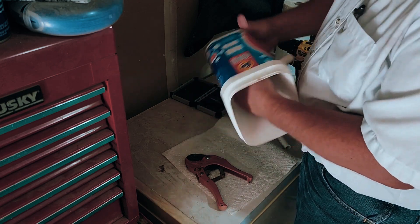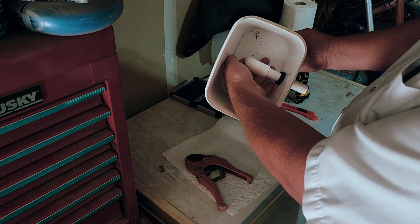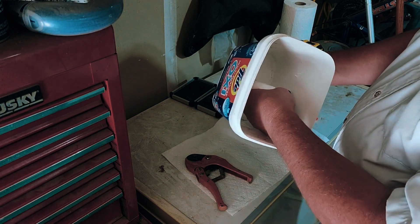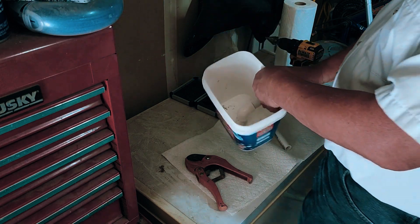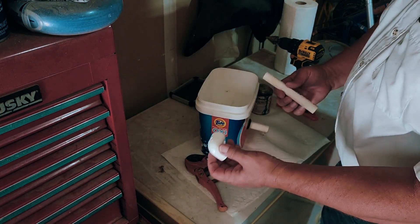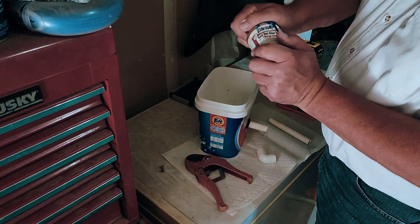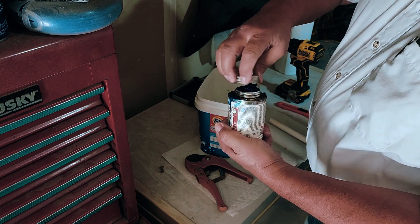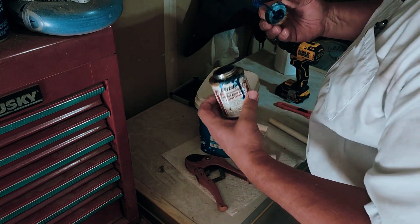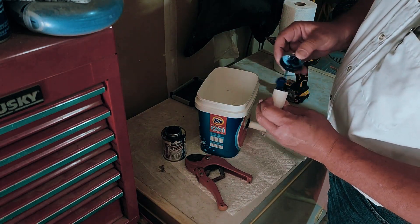Once you've got it on, manipulate the pipe so the bottom is about half an inch to an inch from the bottom of the bucket. Now you can go ahead and put on your other fittings — this is where the PVC cement comes in handy. Apply the Christy's Red Hot glue — you might want to use it in a well-ventilated area. Point it down, and in about 10 seconds it'll be rock hard.